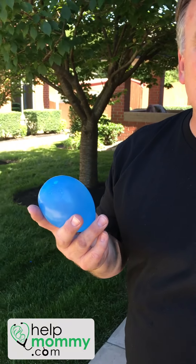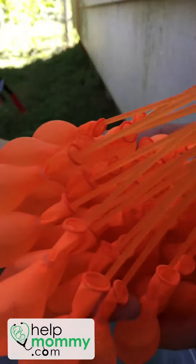Hi, I'm Dr. Cliff James with HelpMommy.com and this is a little public service announcement about these bunch of balloons. These are great — you can inflate like 25 at a time, but they can cause some problems.